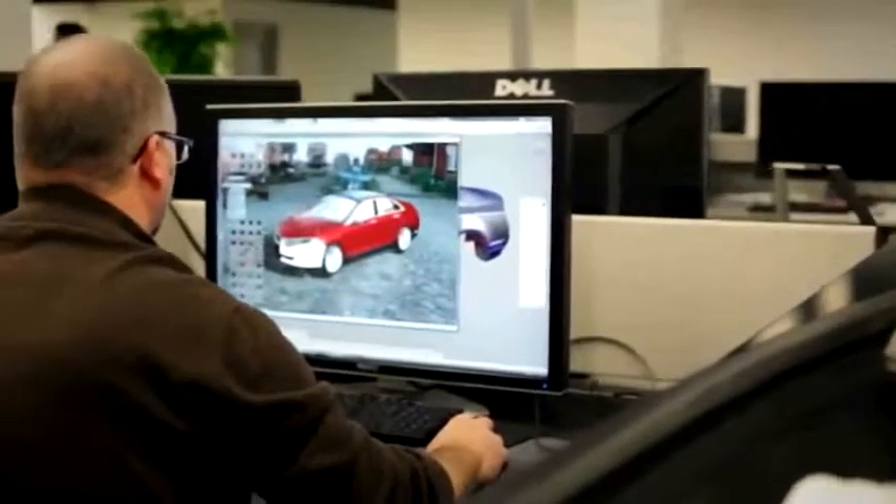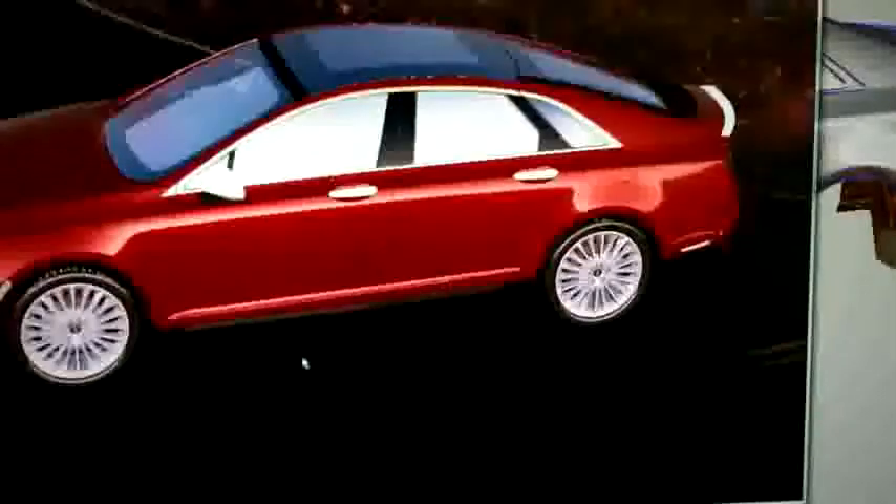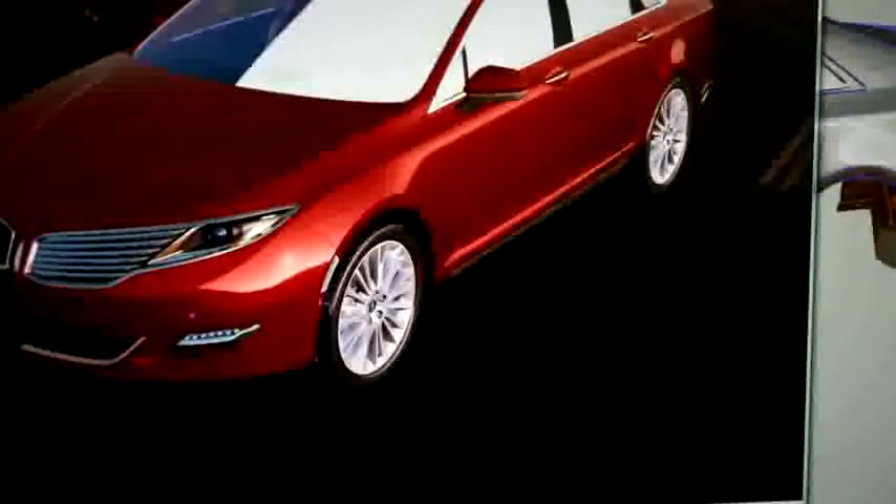We put together the jewelry — grill work and headlights, the face of the vehicle. I call it the polyrasmatazz. It's the last little bit that makes the difference between something sterile and something that pops.